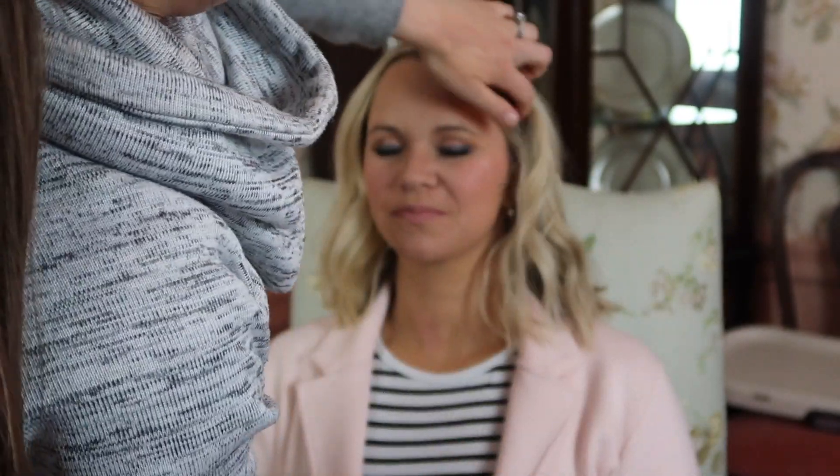So this completes the makeup and hair tutorial. I hope you guys found some tips and tricks that you can take with you. Thank you Kate for letting me do your makeup — you sure look gorgeous darling. See you guys next time, bye!